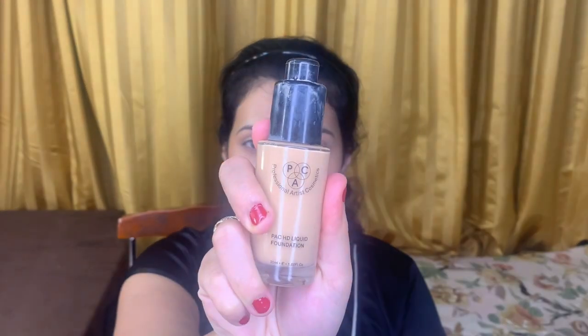Next I'm concealing with a concealer from L.A. Girl Pro Conceal in shade Creamy Beige, and blending it out with another damp beauty sponge. After blending the concealer, I'll be dragging the same beauty blender over my eyelids to make them appear a little lighter without taking any product. Next I'll be using HD liquid foundation from PSE in shade 2.5 — one of my favorite foundations which gives a flawless finish and very good coverage.